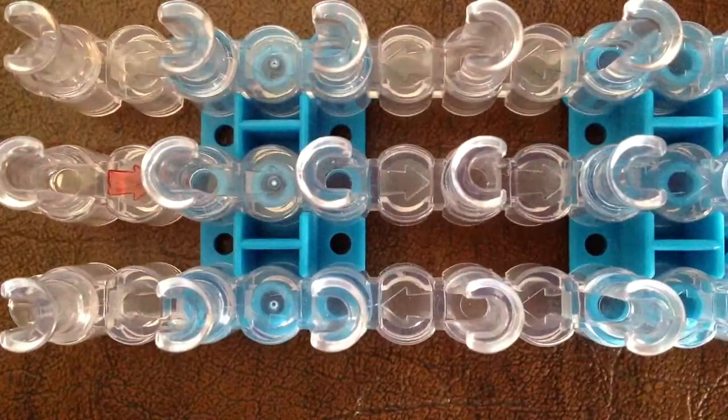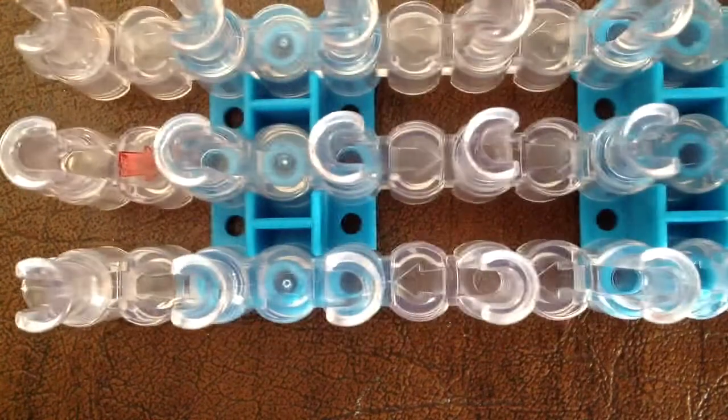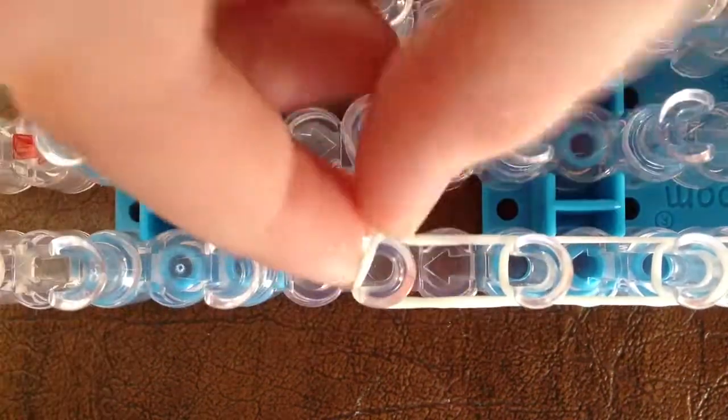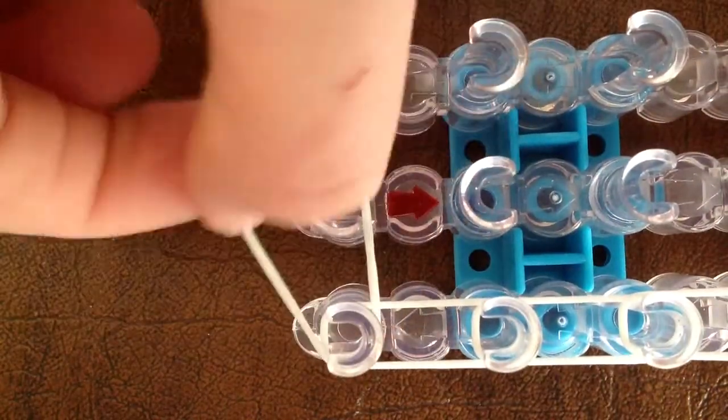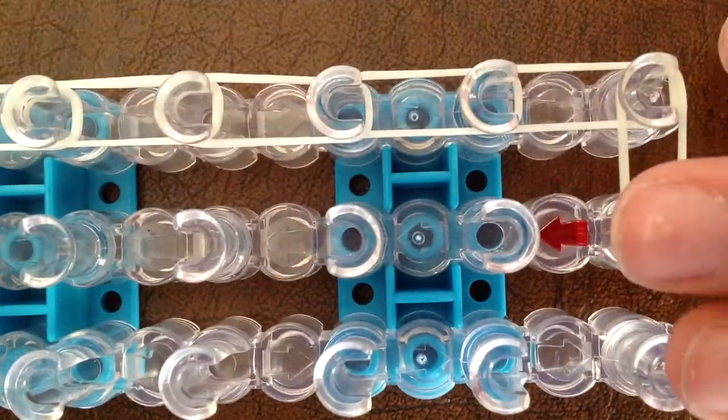Once you get all the way to the end, you are going to take the last rubber band that you have. So once you get to here, you're going to take another rubber band and you're going to go from that peg over to the side. Then you're going to flip your whole entire loom around so that the middle arrow is facing away from you and the two on the sides are facing towards you. Then you're going to do that same thing all the way down.